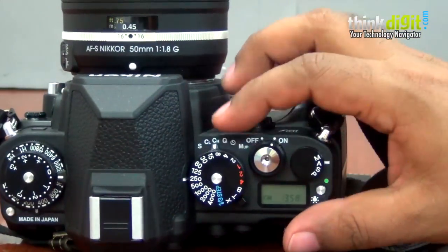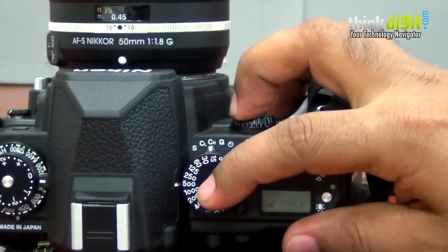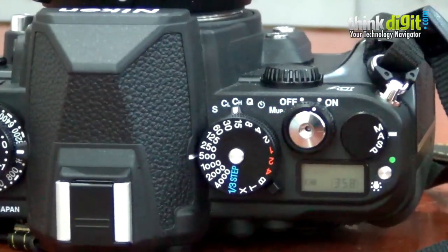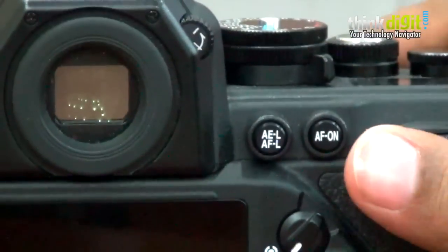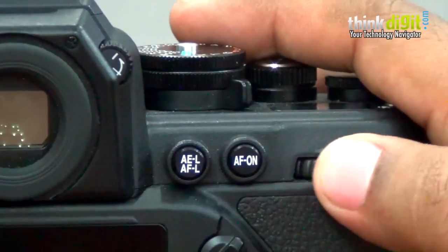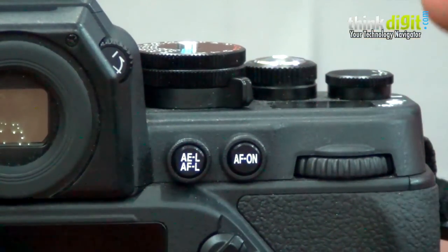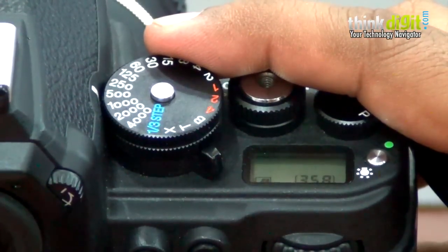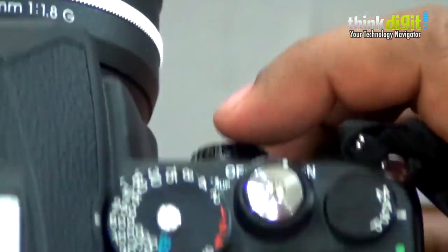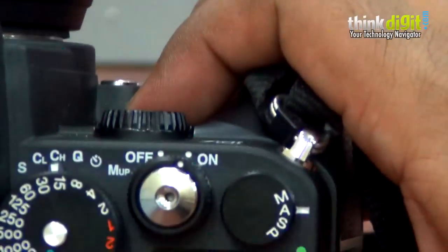Also, the exposures on the shutter dial are not in one-third stops. In order to get to one-third stop increments, you have to push this little button and then use this to fine-tune your shutter speed. It's confusing why Nikon couldn't have just made the shutter dial in one-third increments, or simply not given the option at all. And then there's this tiny screen which is more of a formality than anything else.